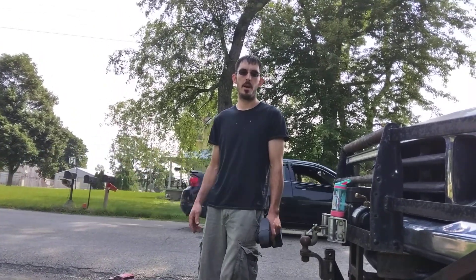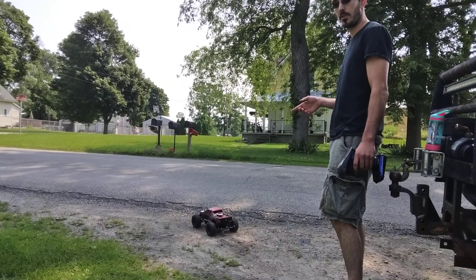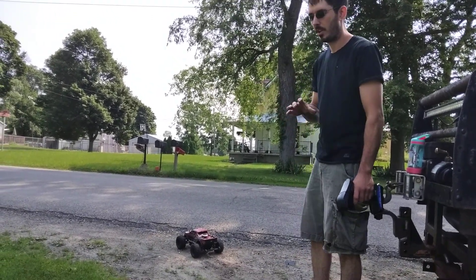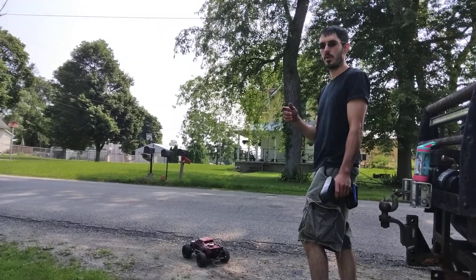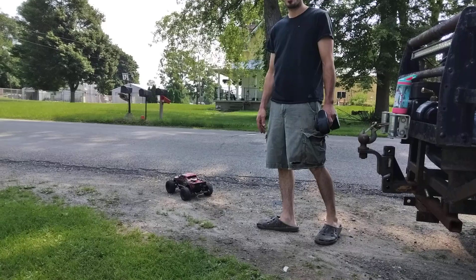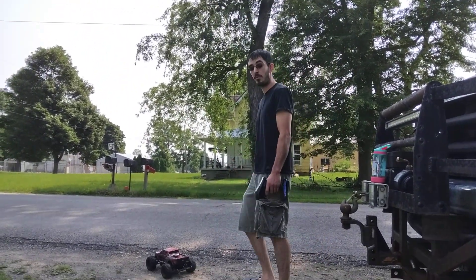Hey guys, another video from Rage RC Repair. We've got the Red Cat Volcano EPX Pro out here. I did an upgrade for the center differential — it's not really a center differential, it's just a center drive shaft and spur gear connection from the rear and front differential. We have four-wheel drive, complete upgrade on that, and that video will be posted first so you'll see that before this one. But we're going to do a speed run real quick.